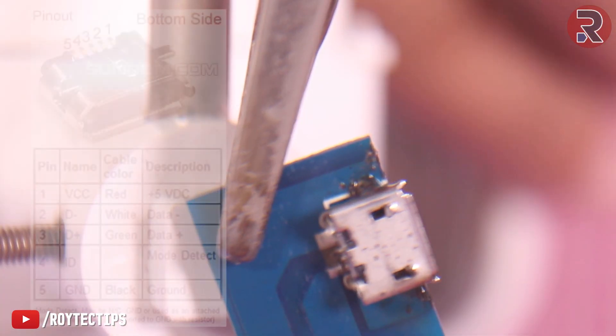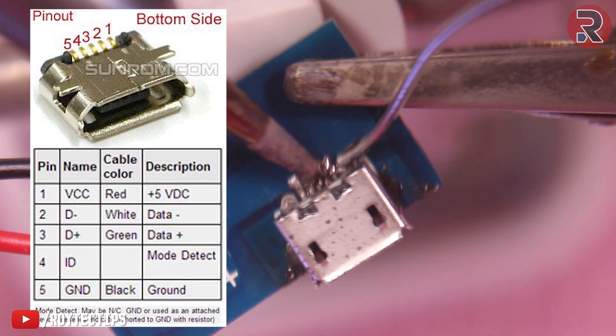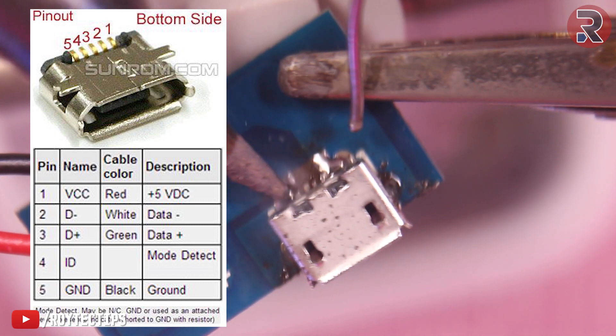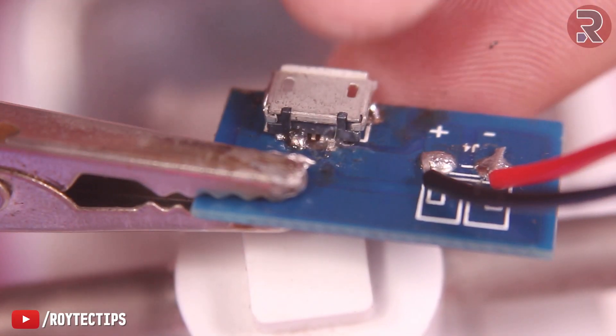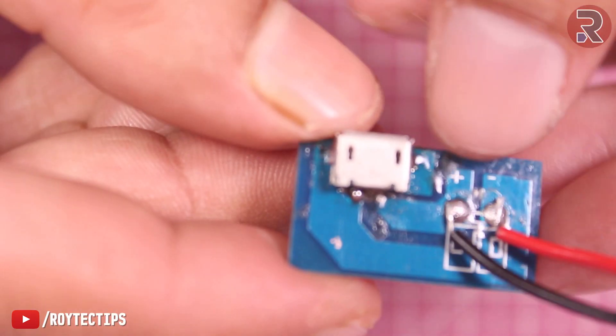The micro USB port has five pins, but here we just need two — the positive five volt and the negative. The other three are data plus, data minus, and OTG, so all of those are not required here. We're going to solder only the positive and negative pins. Soldering is now completed.